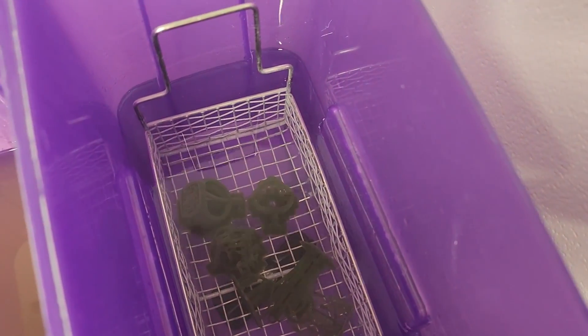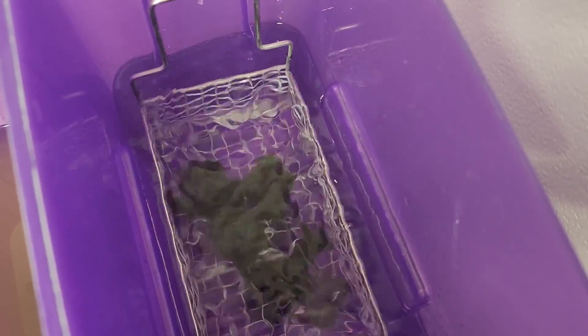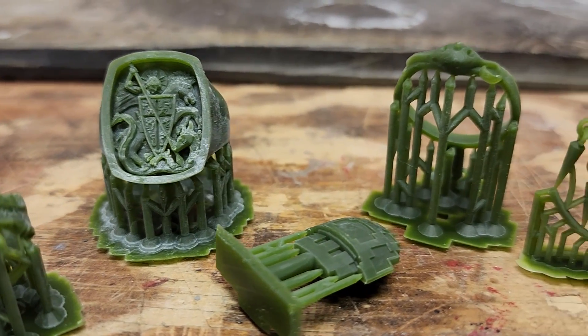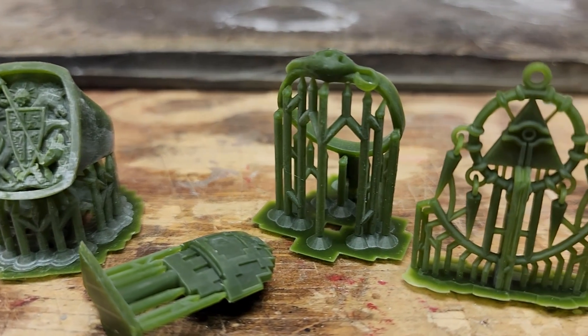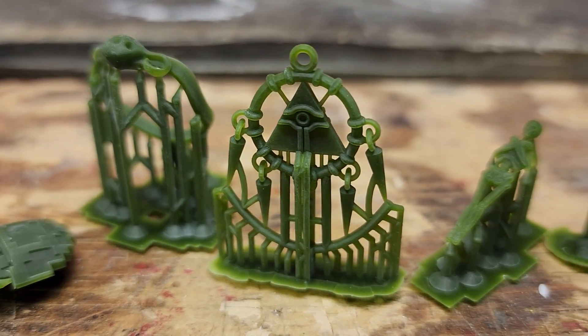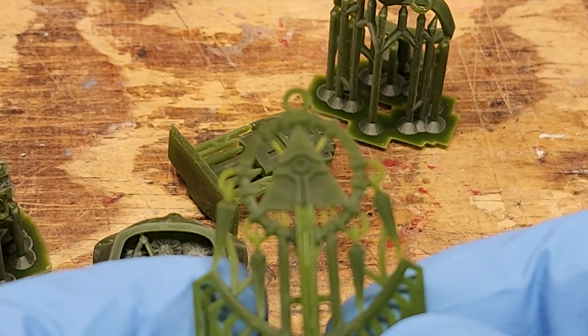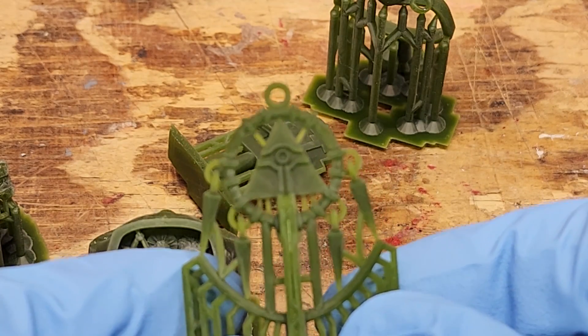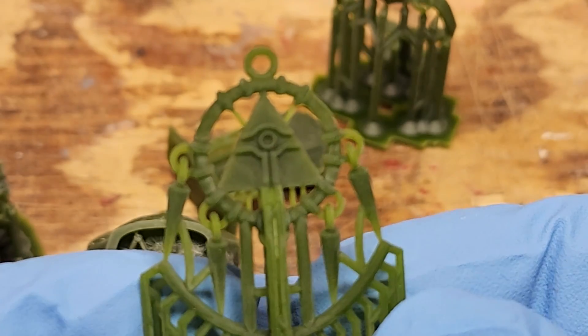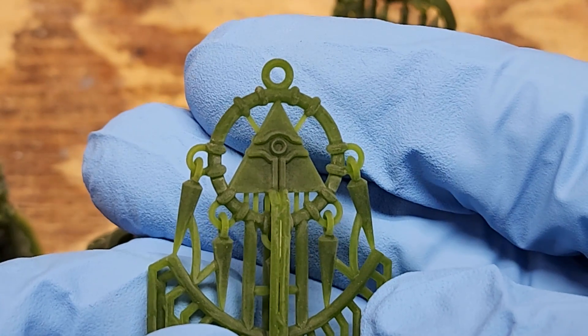Once removed from the platform, the prints are cleaned in isopropyl alcohol and dried with an air compressor. After drying, I noticed some white splotching on the prints, but this is normal and did not seem to affect the quality of the surface or the casting. After doing a few more prints, I found I didn't need to use large custom supports. I was able to get away with using Chitubox's default support settings, which left smaller contact points on the print.